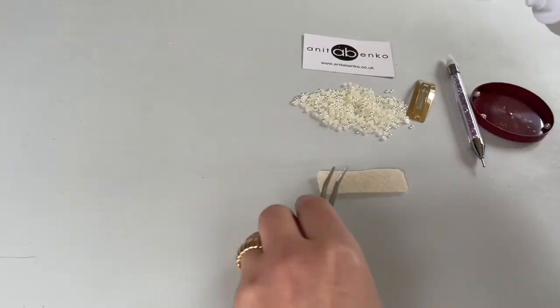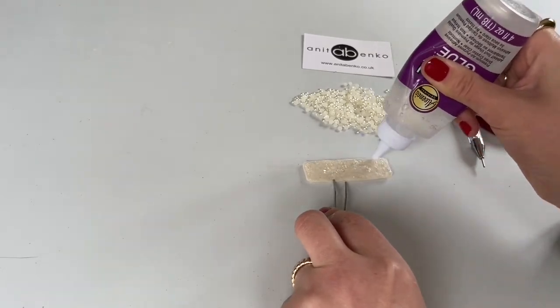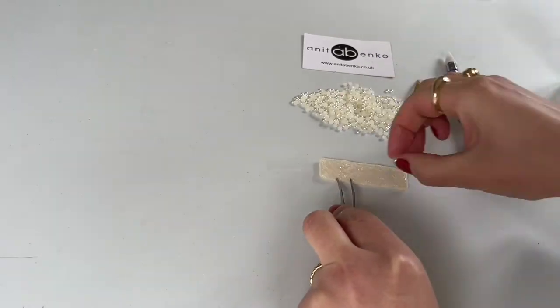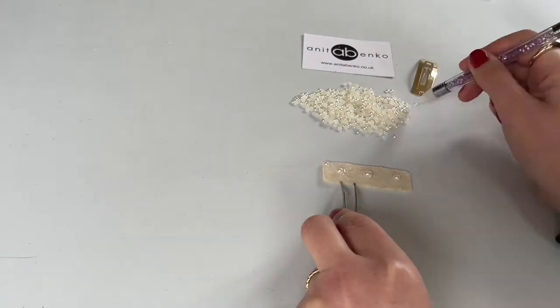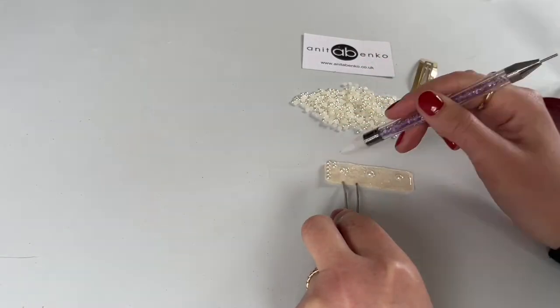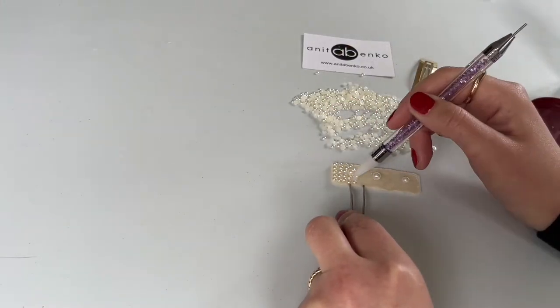After I have cut the felt fabric piece, I'm applying clear gel glue on that felt fabric, gluing on three round beads in the centre of the felt fabric, and I'm filling the empty places with the flat beads.